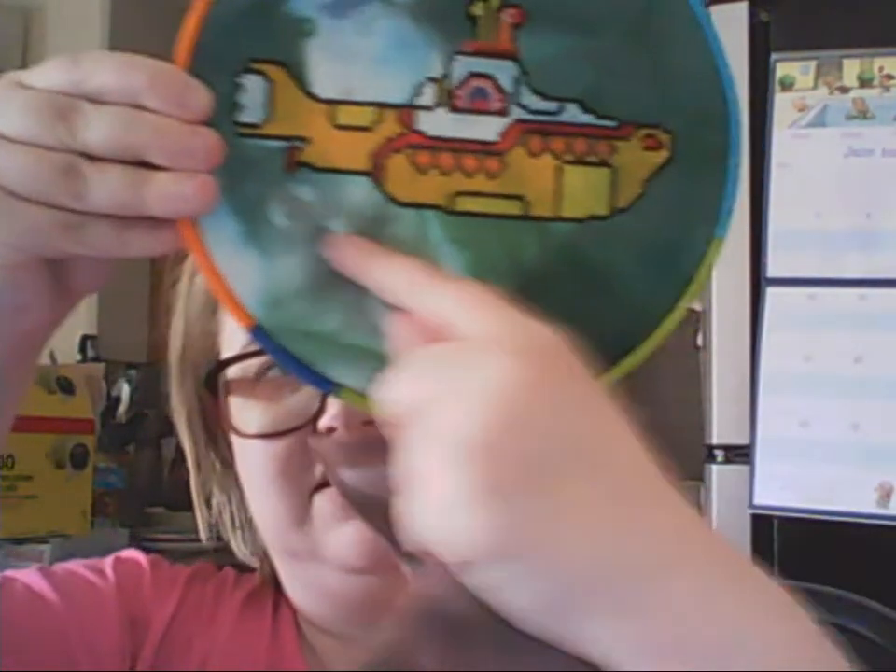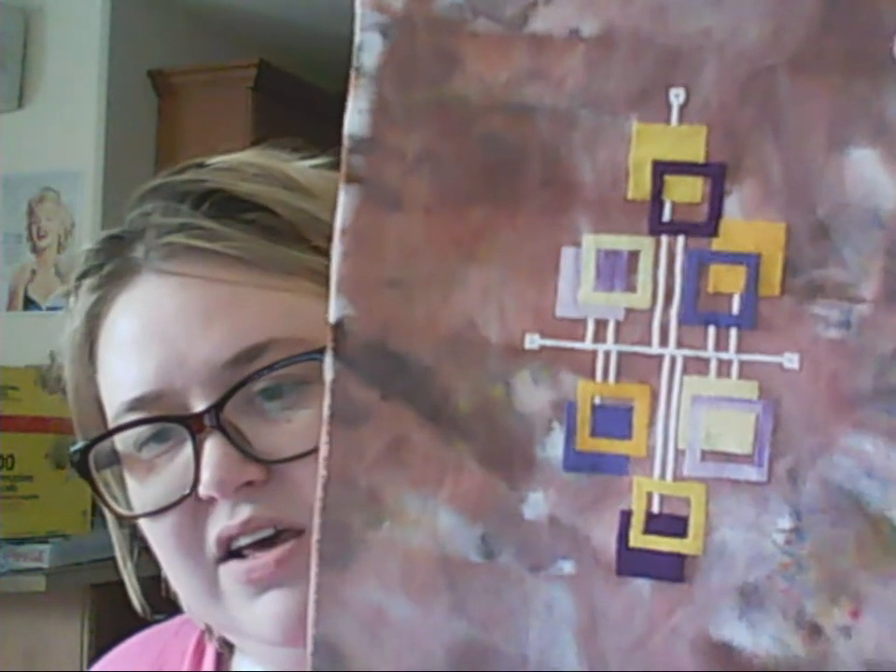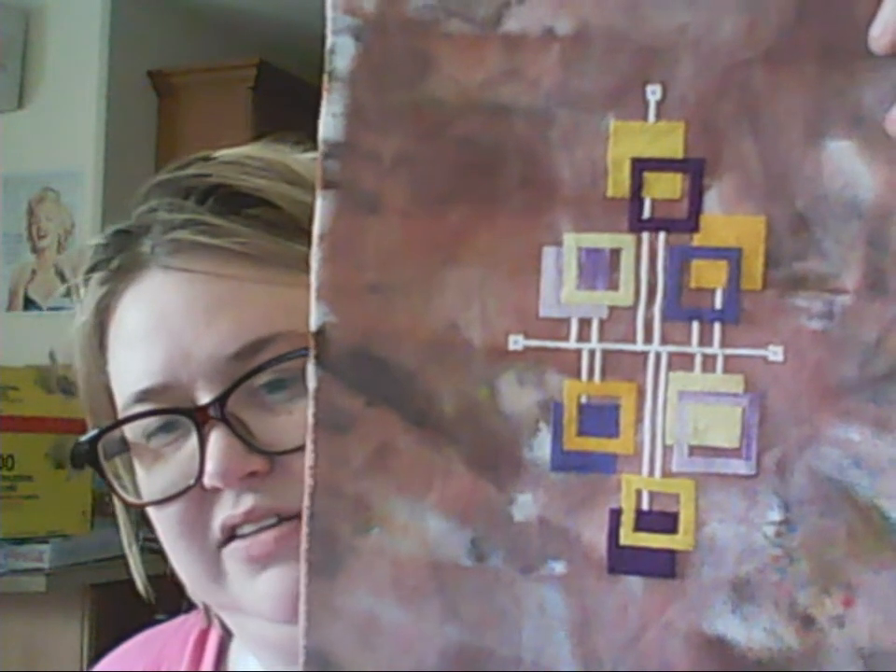Her design actually says 'The Beatles' underneath the submarine, but I thought the submarine's pretty iconic — I think people will know what that is — so I didn't stitch 'The Beatles' in there. This pattern is one of three; it came in a set of three Scandinavian mid-century modern style designs that I bought from Pattern Art Studio, I believe is the name of her Etsy shop. It's a PDF. There's this pattern, another one with just solid squares and a lot more of them, and another one that came with it as well that's got circles.